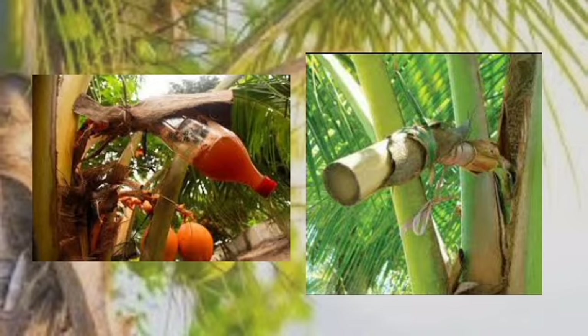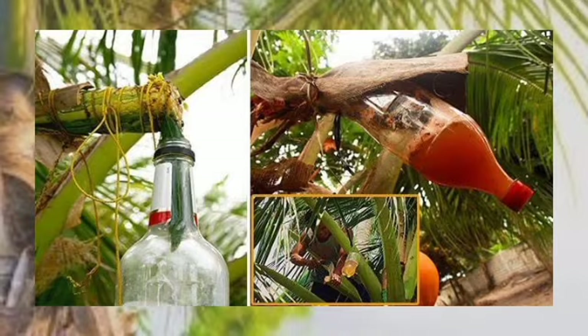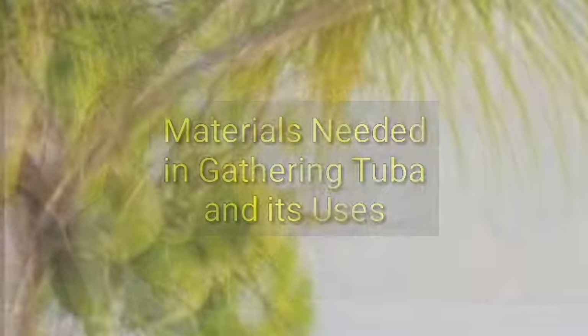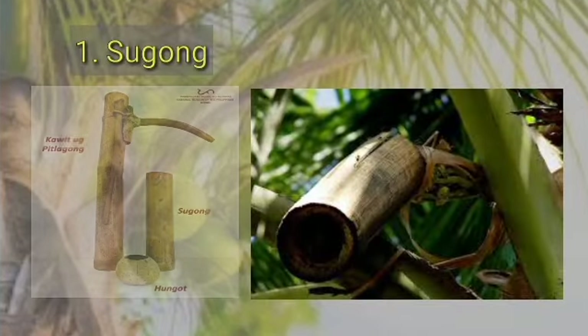This is done so that no rainwater can contaminate the collected sap. Sometimes straw string and plastic cellophane may be used instead of shed and ratan. Now I will introduce to you the materials needed in gathering Tuba and their uses. First is the sugong — sugong is a bamboo tube which is attached and inserted to the wounded tip of the bud.